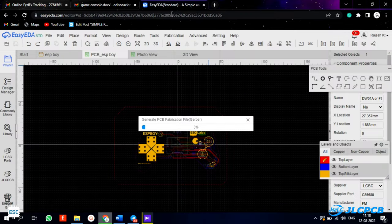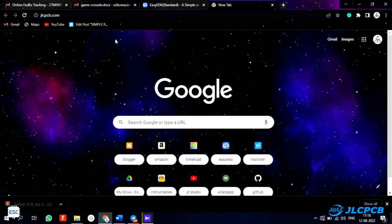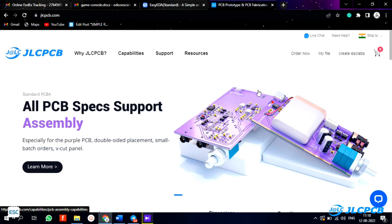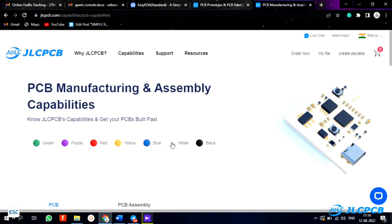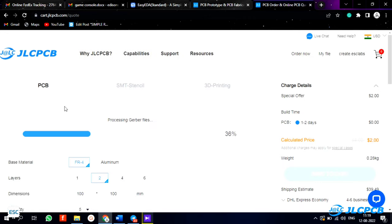I downloaded the Gerber file for PCB fabrication. To fabricate the PCBs I went to JLCPCB.com. JLCPCB provides the best PCB fabrication, PCB assembly, and 3D printing services at a cheap price. You can have your PCBs assembled by JLCPCB to save time, and assembly starts from $0. To order PCBs, just click on 'Order Now' and upload the Gerber file.